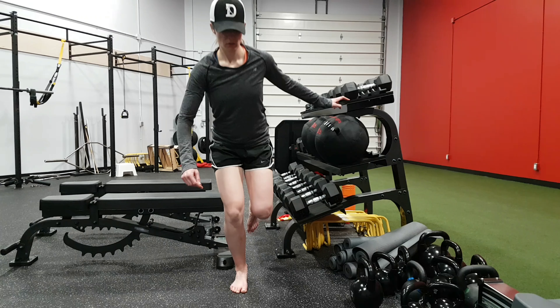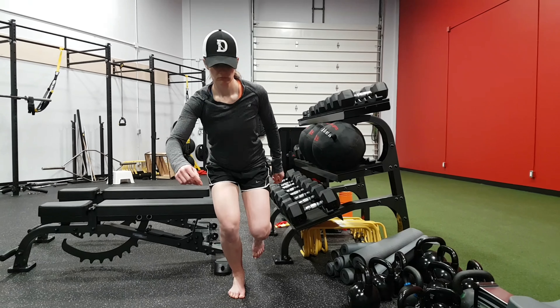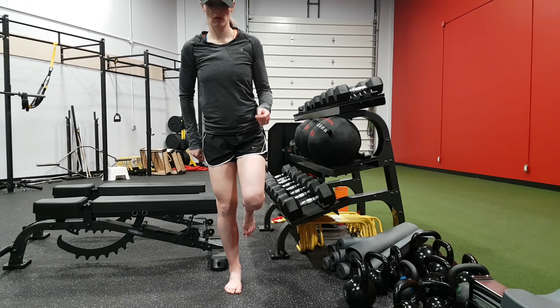Once you have good balance, good stability, good alignment, then take the hand away, and then you progress to doing it with a little bit more of a stability challenge by taking that hand away.